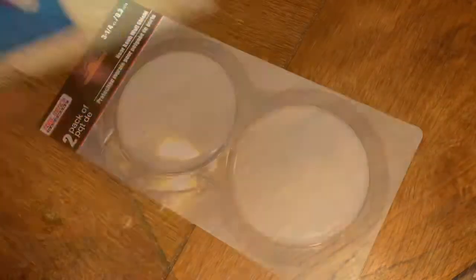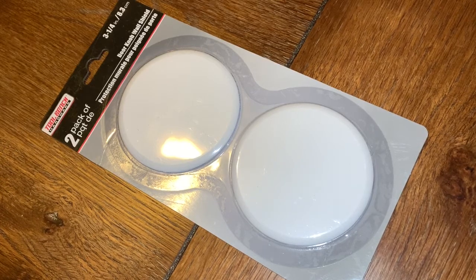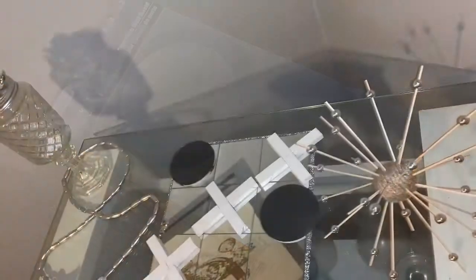I ended up spray painting these white and glued them together. The spray paint is from Walmart — it was like 99 cents. These pieces are from Dollar Tree and I spray painted those black for the O's.